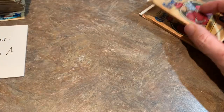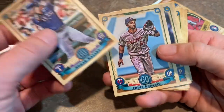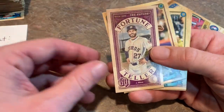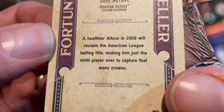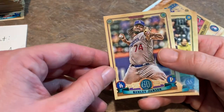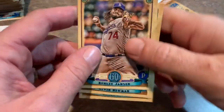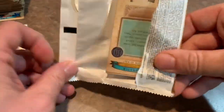Felipe Vazquez — there's a Pirates card for us. Two packs left for John, maybe we'll get a third autograph — you never know, sometimes it happens. Nomar Mazara, Eddie Rosario — it's your second Rosario card. Addison Reed, James Paxton in his Yankees uniform, and a Fortune Teller of Jose Altuve. It says a healthier Altuve in 2019 will reclaim the batting title, making him just the ninth player to ever capture that. He's not going to get 3,000 hits this year — he's still a ways away since he came up around 2010 — but hopefully he plays 20 plus years and gets to 3,000. Little guy like that should have some longevity.